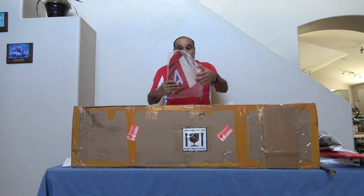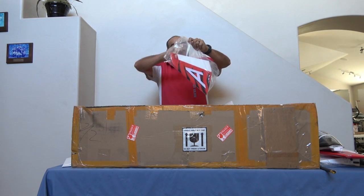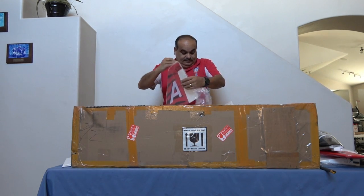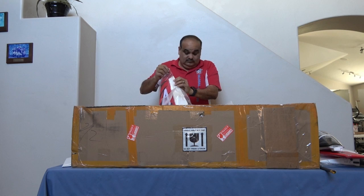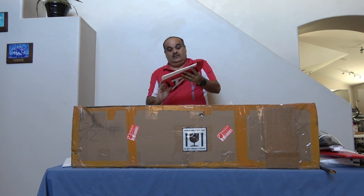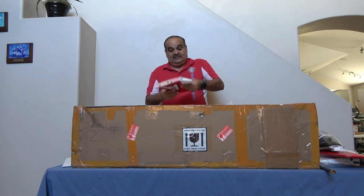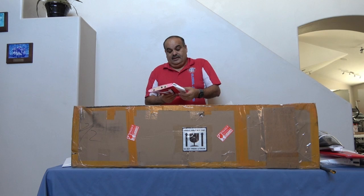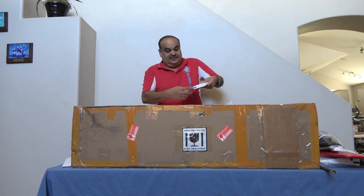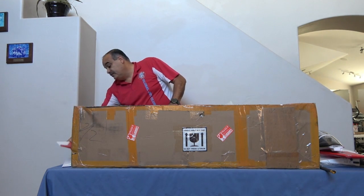We have a vertical fin — a nice vertical fin with tiger stripes. Same as the last one, the rudder is a plug-in type. The servo is already inside the actual fuselage, and this will just snap down into the vertical part of the fuselage.